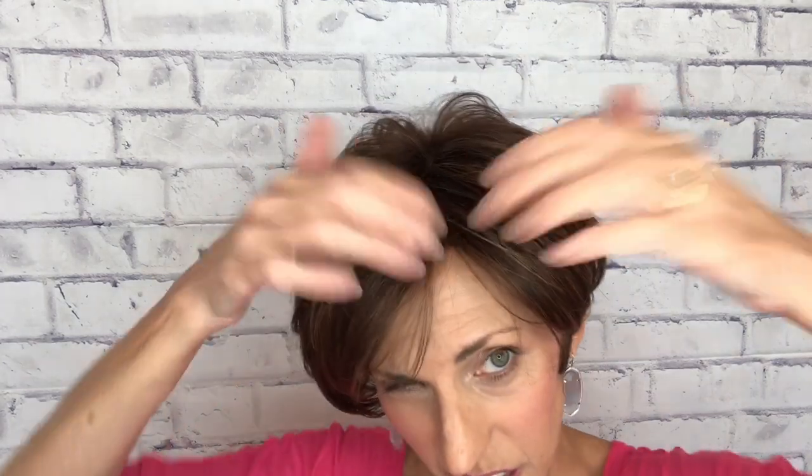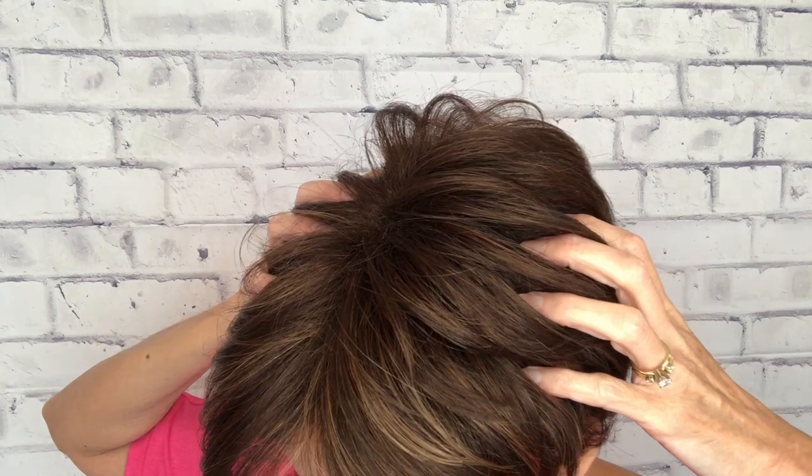I'm really pleased with the fact that the permatease is not too obvious up here on the top, because that's always something I look at in a basic cap wig. I have seen a few where you could really see those little permatease fibers sticking up, and this one — that is not the case. So very pleased. And that permatease is necessary: it covers that cap and also gives you lift and volume for styles that have the ability to bring in more volume.